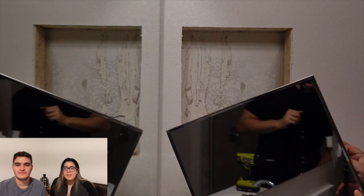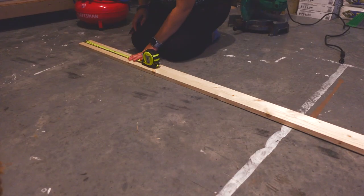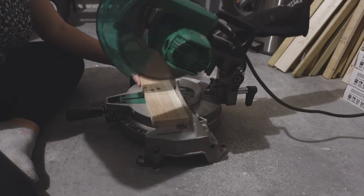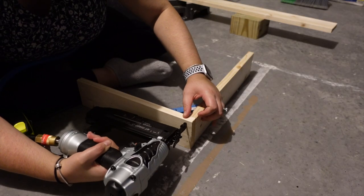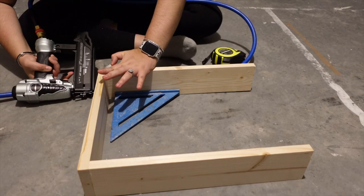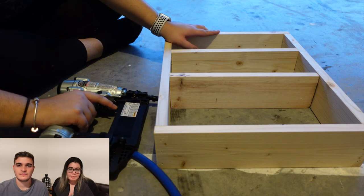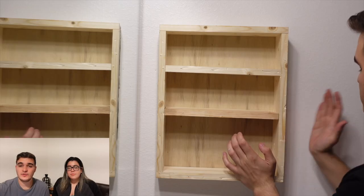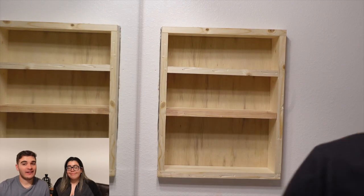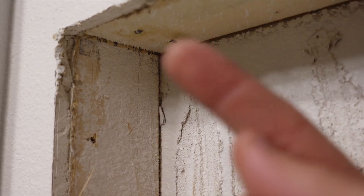With the guest bathroom cabinet installed, it was time to move on to our master bathroom. We removed the master bathroom medicine cabinet and noticed something a little weird — it seems like our builder had a rough time with this. We removed all of the debris and then repeated the same steps to build the frame. For this one, we decided to do an extra shelf since we use this bathroom on a daily basis. Once the cabinet was put together, we took it inside and again ran into some difficulties when installing.